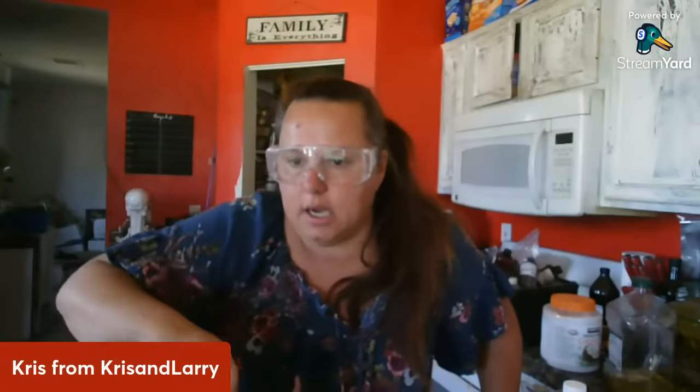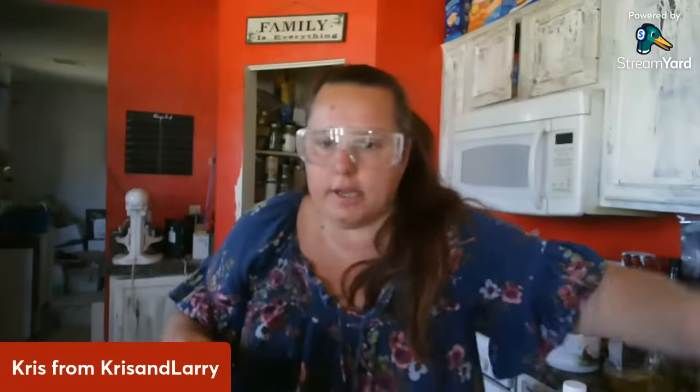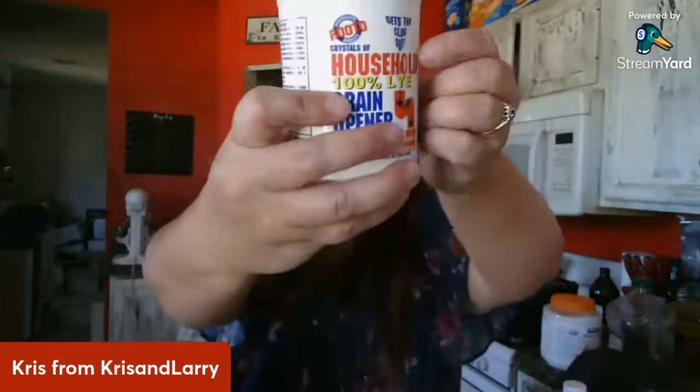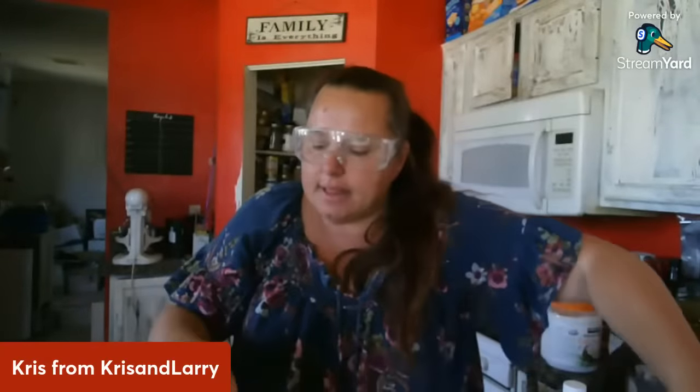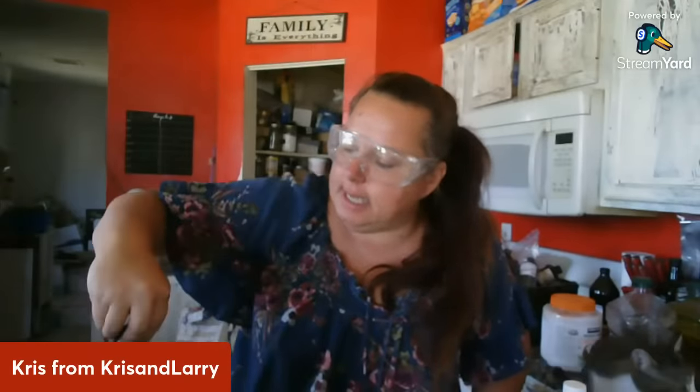Casey's asking about lye — it just needs to be 100% lye. Lye is drain cleaner. Chuck, lye is drain cleaner — as long as it says on it 100% lye and there's nothing else in there, you can use it from the hardware store. It's exactly the same stuff that you get at the soap companies. We did an experiment on it 10 years ago to make sure.